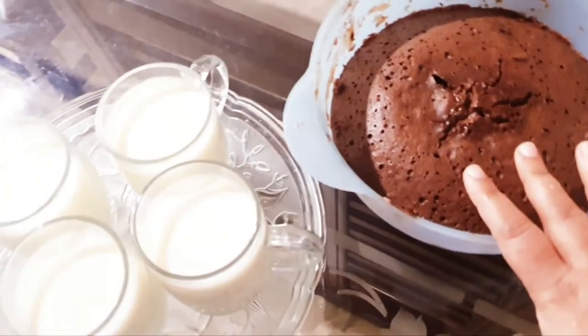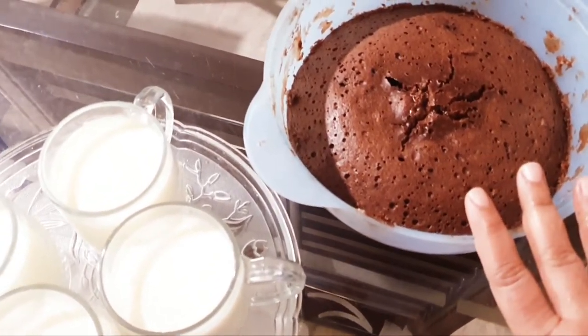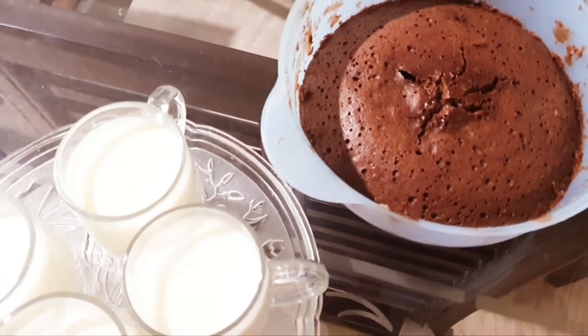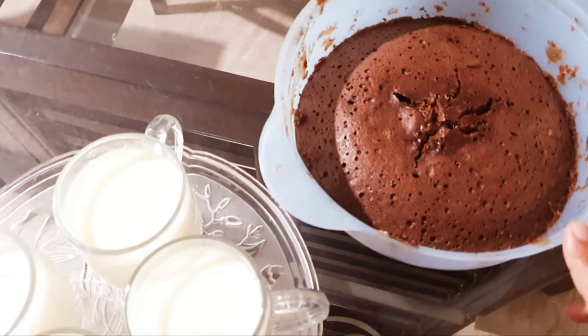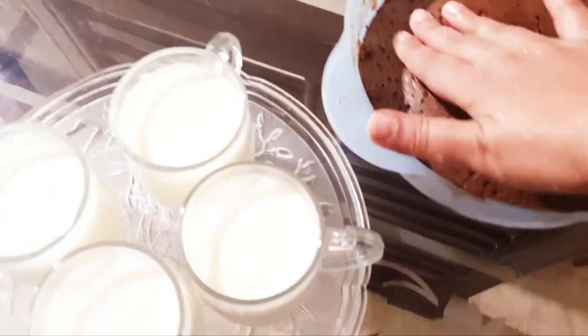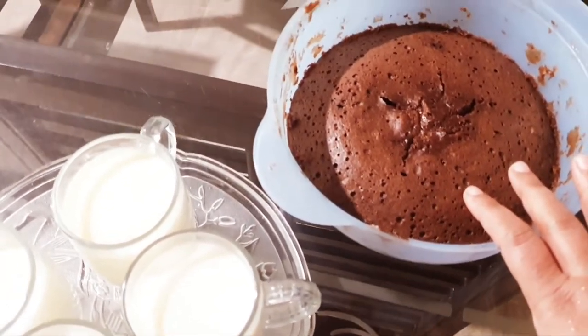If you add the dry ingredients little by little, it will be spongy and fluffy. You can see. Then I will keep it in the microwave.